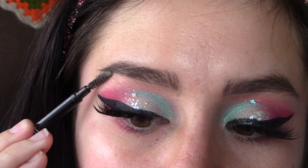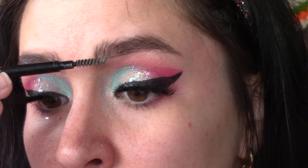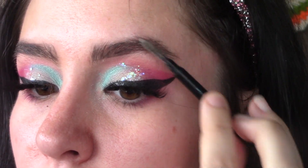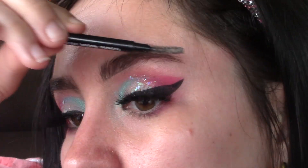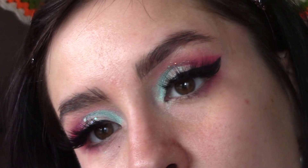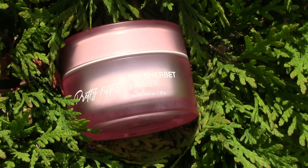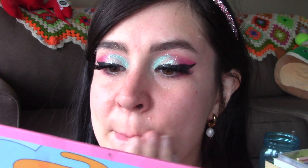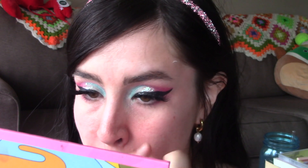We're going to perfect our eyebrows with the Maybelline Express Brow in Deep Black/Brown and lay them down like they're laminated to our face — because Barbies don't have actual eyebrows, they're painted on, and this gives that Barbie laminated brow effect. Then we're going to get rid of our pores with the Touch & Soul Sherbet Primer. I mainly got it because it's pink like Barbie, but it does a good job getting rid of pores.